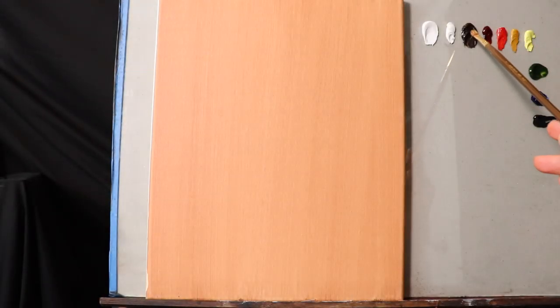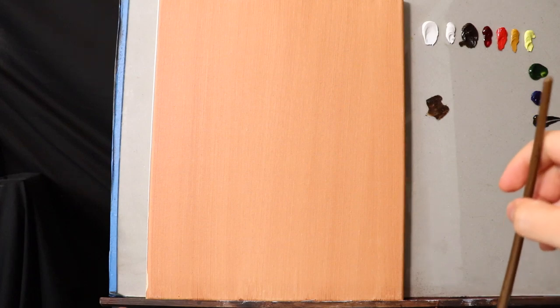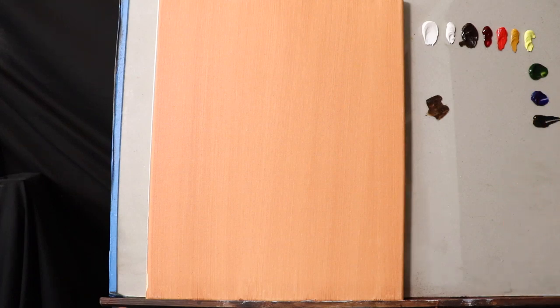Hello there and welcome back to the studio. Today the first thing I'm going to do is get a little bit of burnt umber into a size 2 flat bristle brush, a little bit of odorless mineral spirits, and I'm just going to try to mix up a consistency with which I can draw.